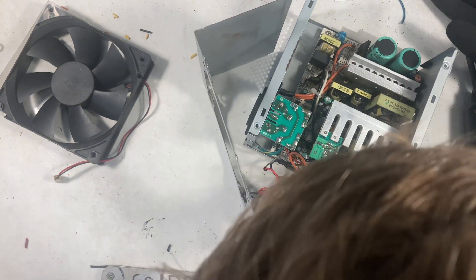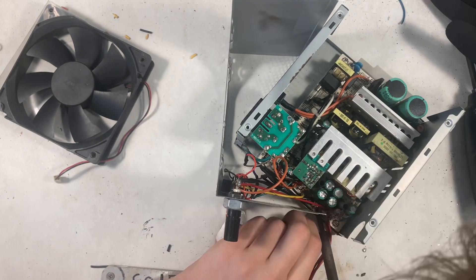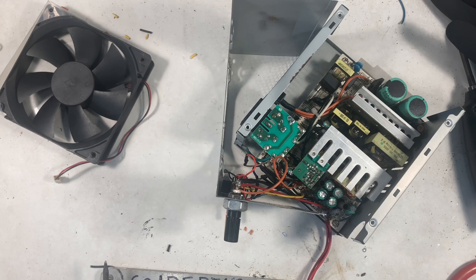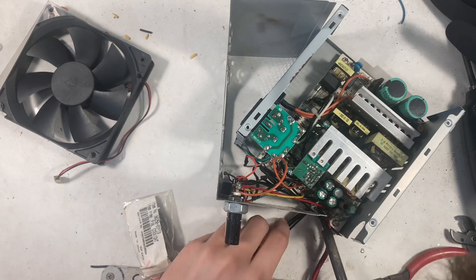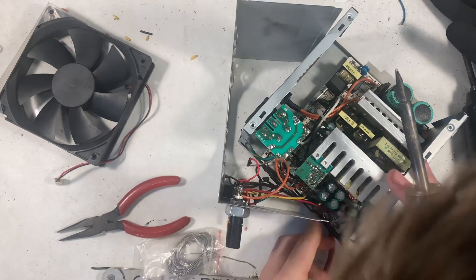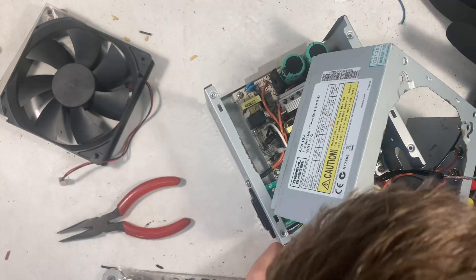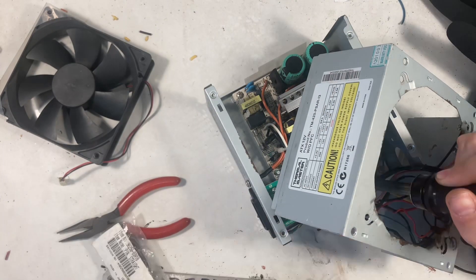Here I am soldering on the first set of wires, and it got very boring very quickly. Here comes the second set. Lucky for you my phone decided to stop recording, so you don't get to see me solder on the third and fourth set of wires.